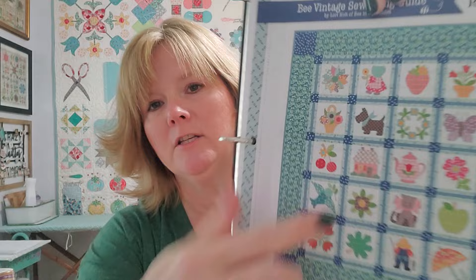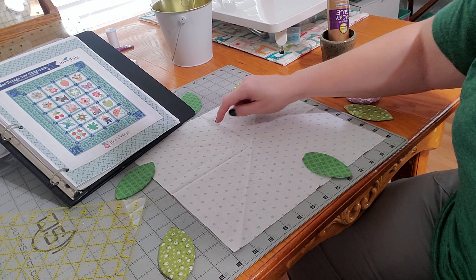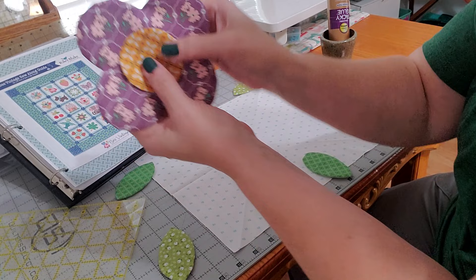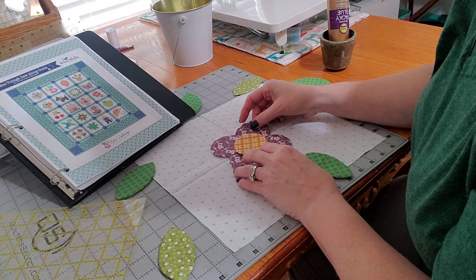We pressed our lines on the background fabric, so we have all the lines we need to line up our leaves — we're doing the corsage block on the Bee Vintage. All pieces have been traced, cut, stitched, flipped, and pressed. Using the sew along guide as a pictorial guide, I can see the dark green leaves go on the 12, 3, 6, and 9 positions, the other leaves go in between, and the purple flower goes right in the center. The flower's little cleavage areas are also on the 12, 3, 6, and 9 positions, making it easy to line up since we've pressed those lines into the cloth.